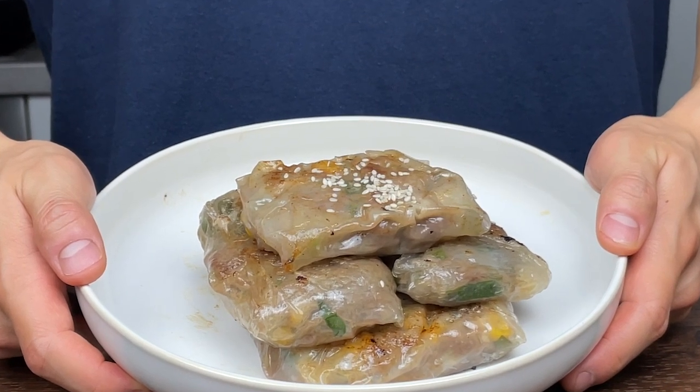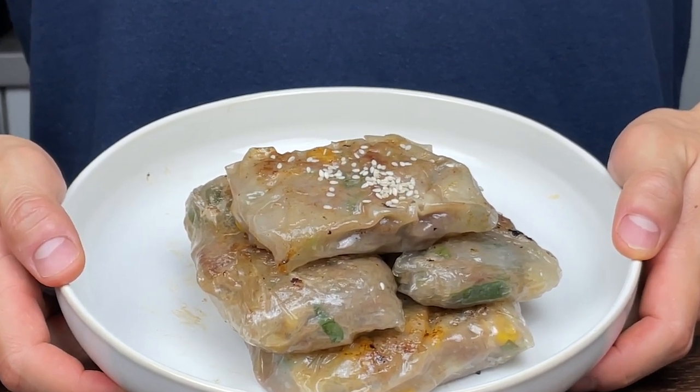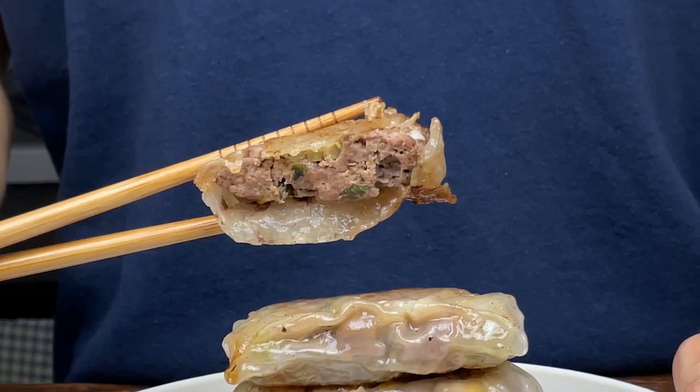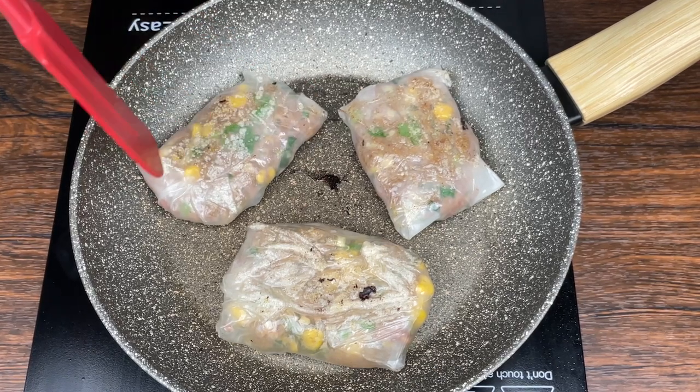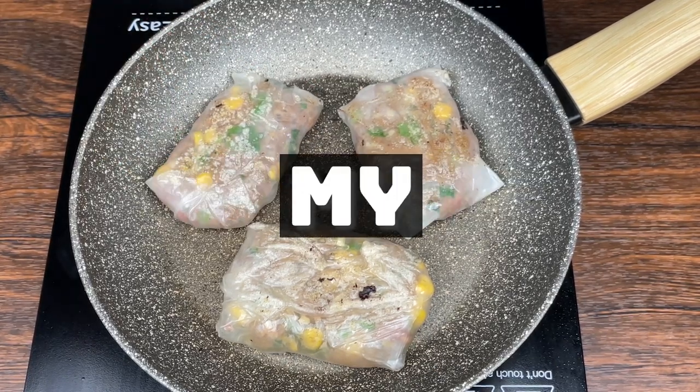These rice paper beef dumplings have so much flavor and are so addicting. Make these at home for an easy protein-packed meal — there is no reason to buy dumplings outside anymore. I'll leave the macros for this dish towards the end, so make sure to watch the whole video. Alright, let me show you my recipe.